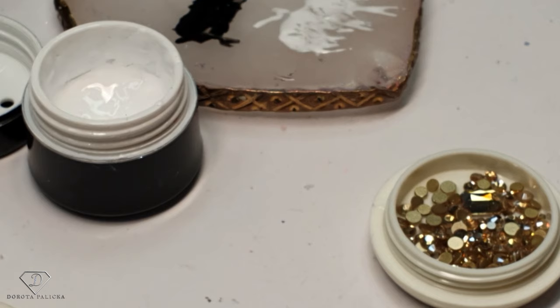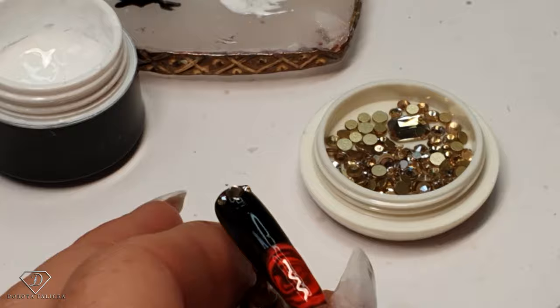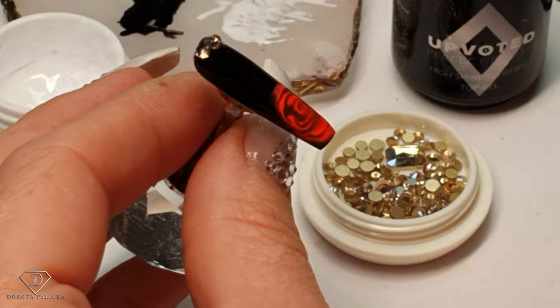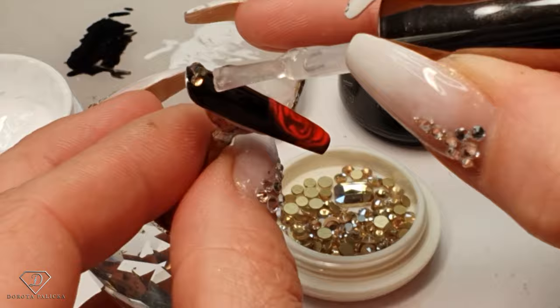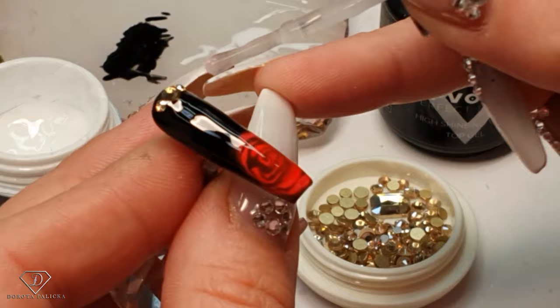Give it a flash cure. Pink is ready, so we can apply the High Shine No Wipe Top Gel — very simple, also at the same time very pretty design. If you do apply the crystals, you can use a small brush to go around them. Especially if I would be working on a client around the cuticle area, I would use a very small brush to go around the crystals.